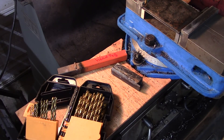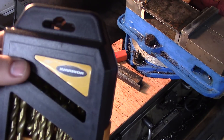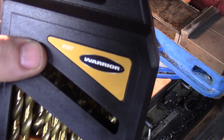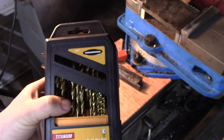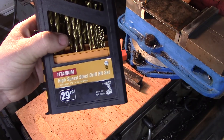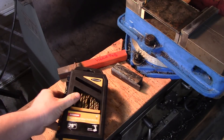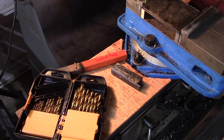Hey everybody, today I'm going to do a little torture test on some Harbor Freight drill bits that I bought. This is the Warrior drill bit set, model 61637. This is the TiN-coated high speed steel drill bit set. I bought this for just under 10 bucks with a coupon. I'll tell you right off the bat, they're not as good as a real high quality machine shop grade set of drill bits.